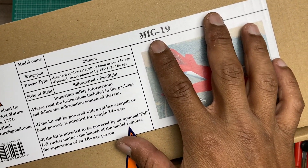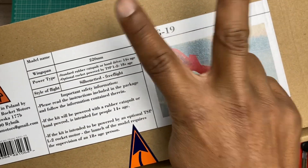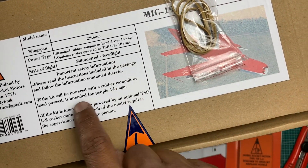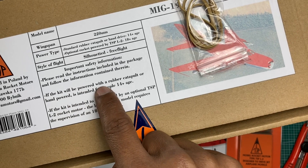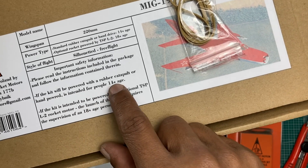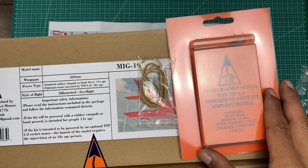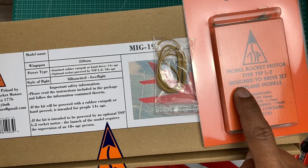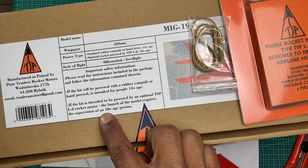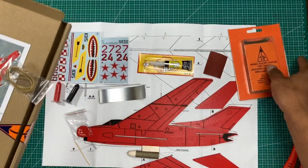This MiG-19 has a wingspan of 220mm. Power type: we have two options — rubber catapult or hand power, intended for people 14 plus. If using the TSP L2 rocket motor, the launch requires supervision of an 18 plus age person.